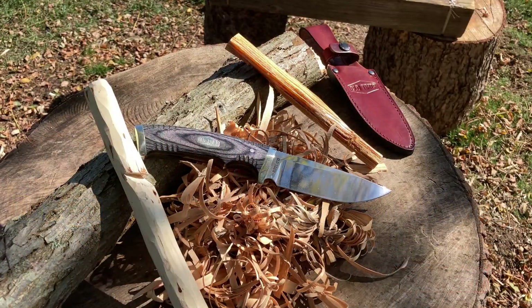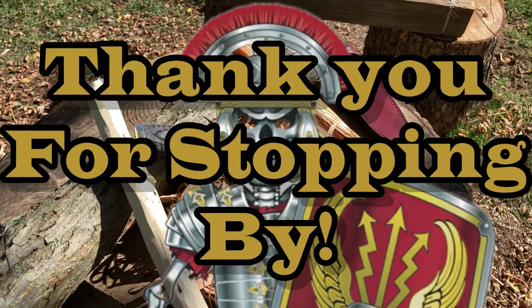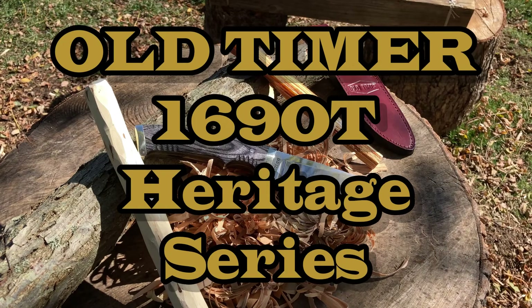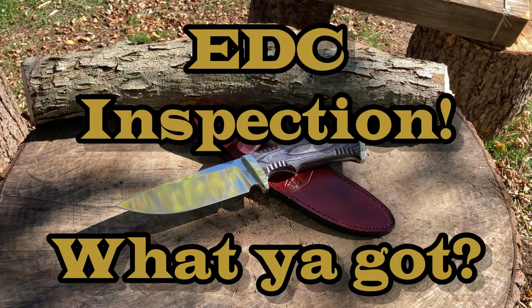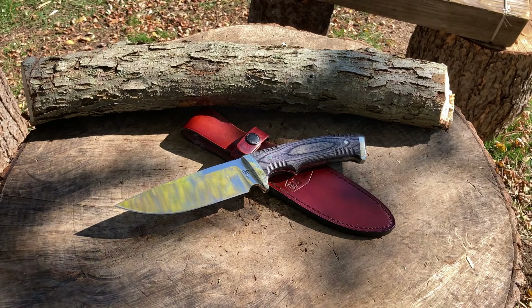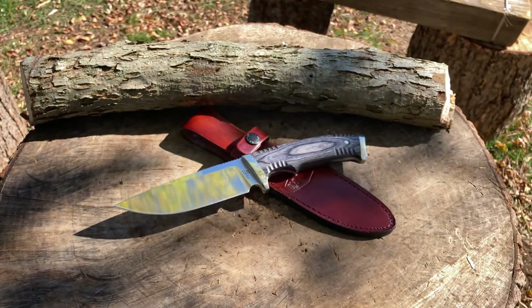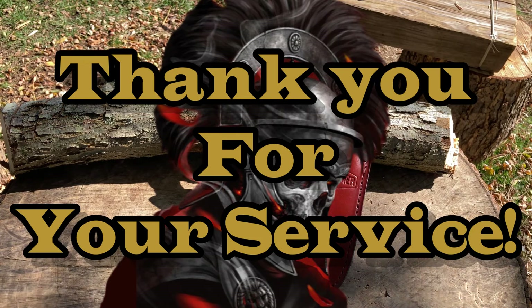Hey everyone, it's Grugs of Legion Tactical Cutlery. Welcome back Legionnaires, welcome back troops, welcome back new recruits. Thanks for helping me grow, really appreciate you guys. In front of you, you see the old timer — a classic hunter, the 169 OT. Active military, veterans, as always welcome to the channel — we appreciate you guys. Thank you very much for your service.